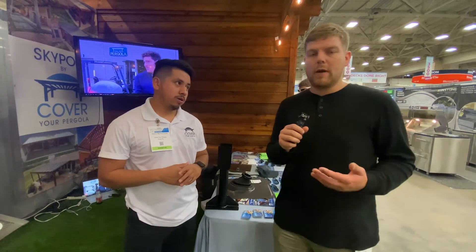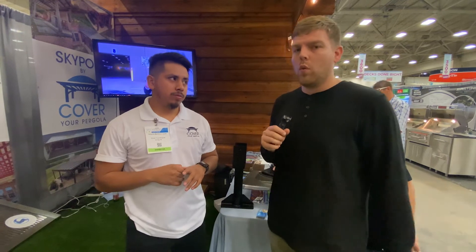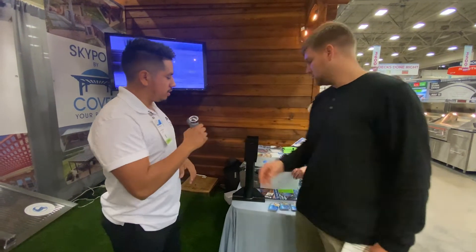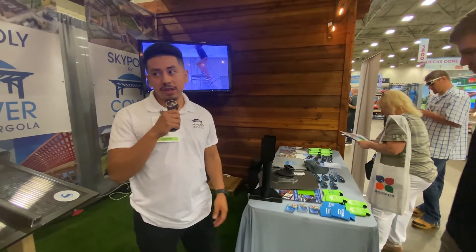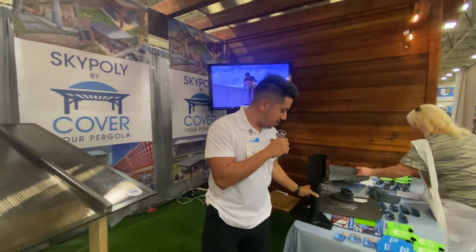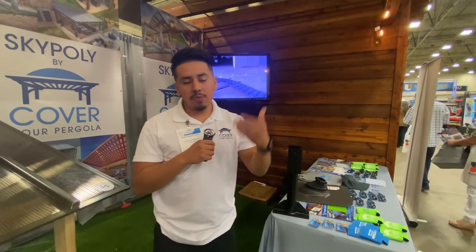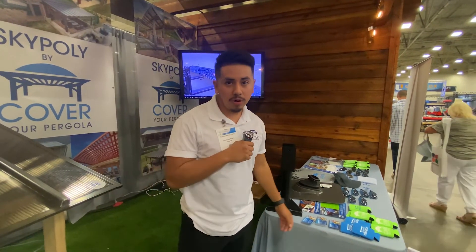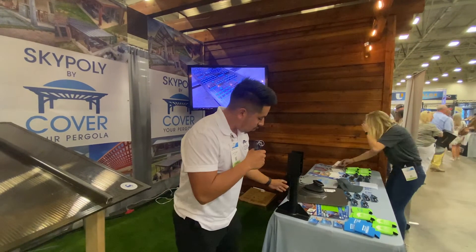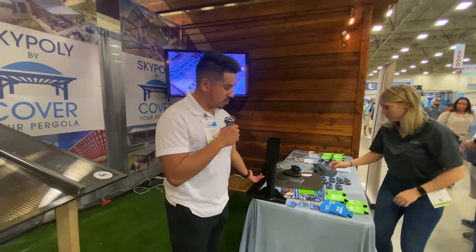For mounting your patio cover or pergola to your roof, it really depends on the roof type and pitch — there are a lot of variables. One option we really prefer is the Sky Lift system. If your house is directly next to the pergola and you don't want posts right against your wall, you can use these Sky Lift systems. You create a hole through the roof, remove the shingles and plywood, and mount this directly on top of your wall bearing for the strongest support. They come in 12-inch and 18-inch sizes.